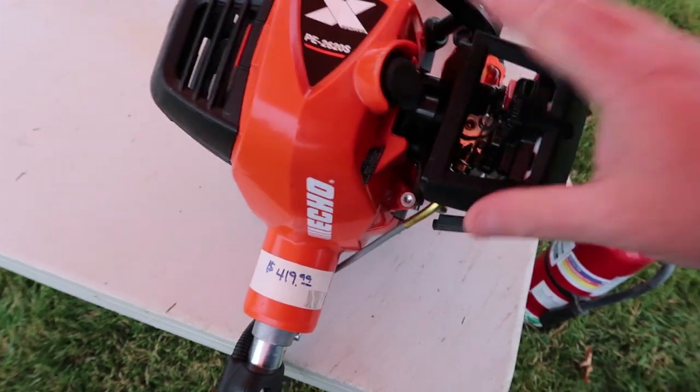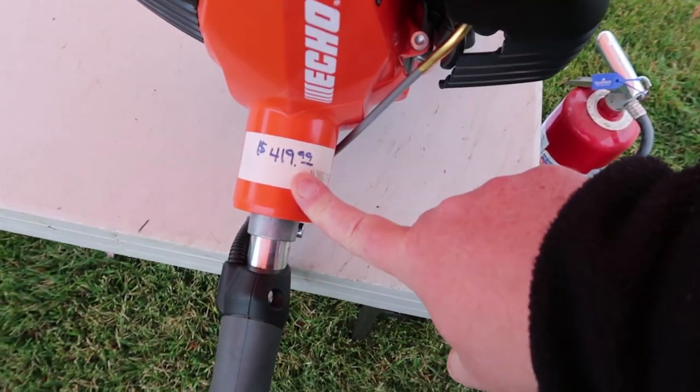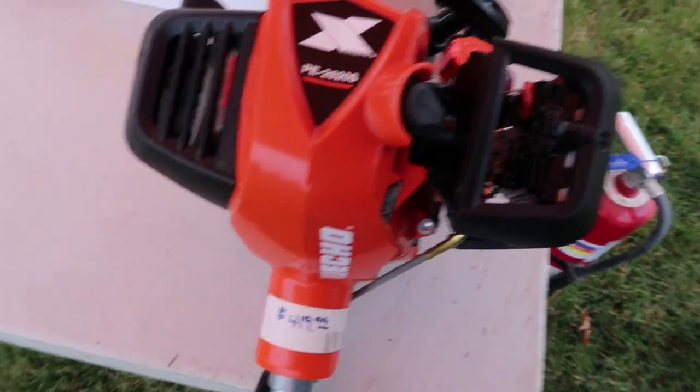It's going to come with a price tag of $419.99, and you should be able to go to your dealer now and order this if it's something you're interested in. I have the 266S, and there's supposed to be a pretty good difference between the two when it comes to engine life and the capabilities of this thing. So that's going to do it — go check them out.